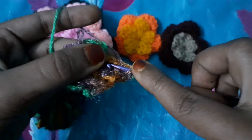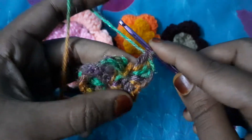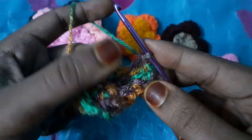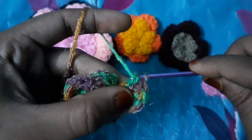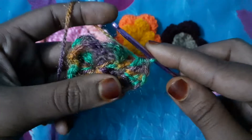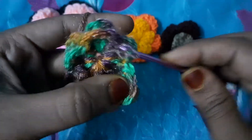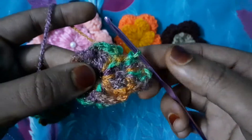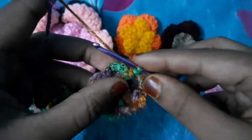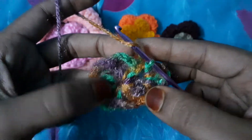We will put four double crochets in the second layer here like this. Then we will put here our single double crochet, and inside we will make one slip knot. This is how our second layer is ready.